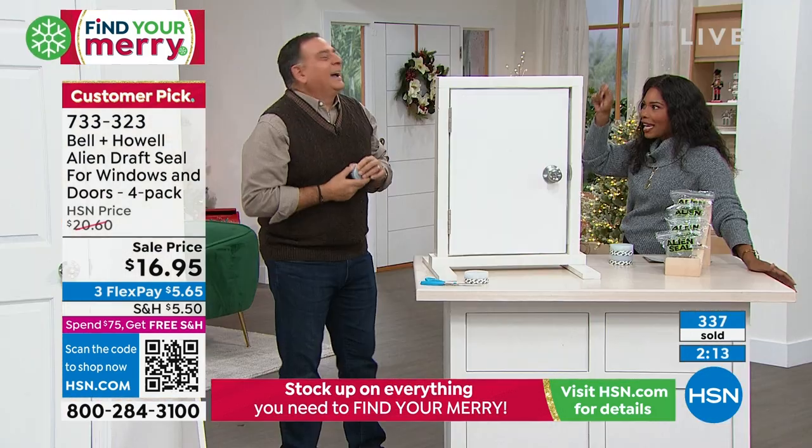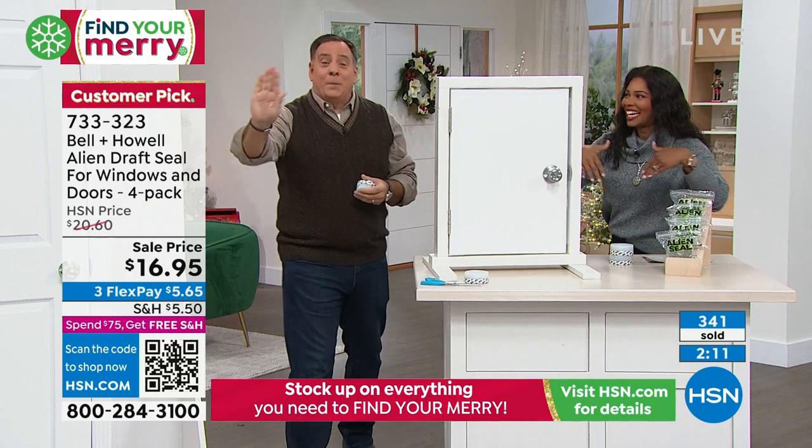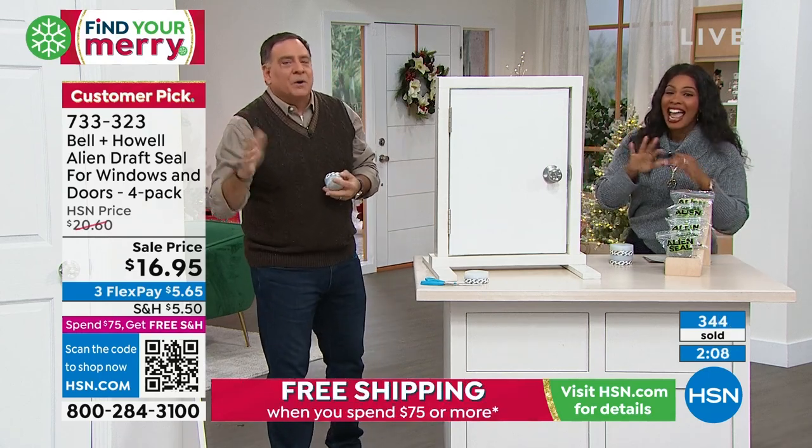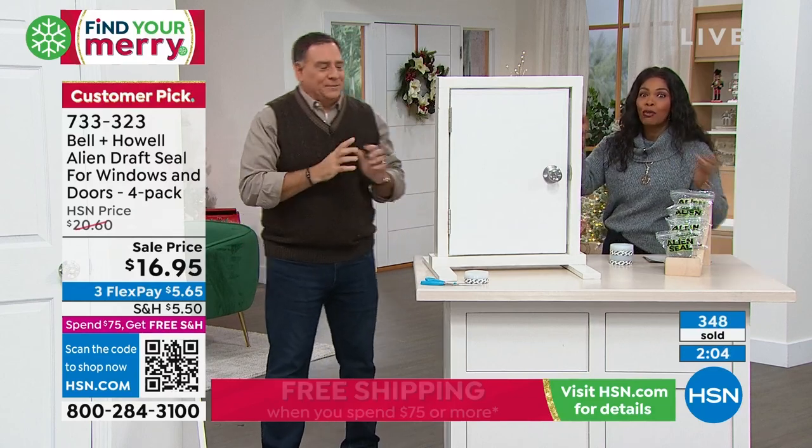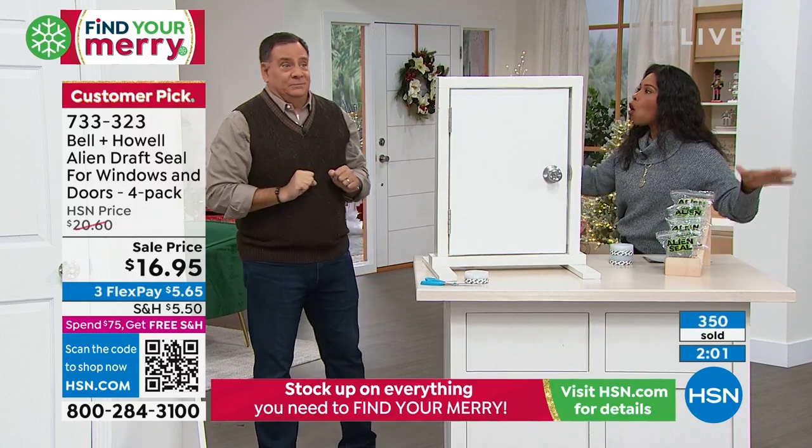You put it on the inside — the side that opens. Whichever way the door opens, that's where you put it. Most doors open into the house. And you saw how easy and fast that was. Problem solved. Anybody can do it.